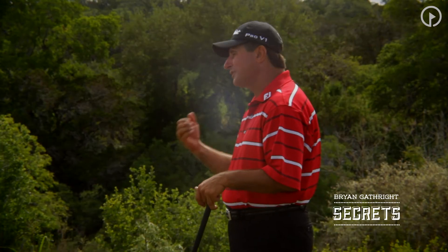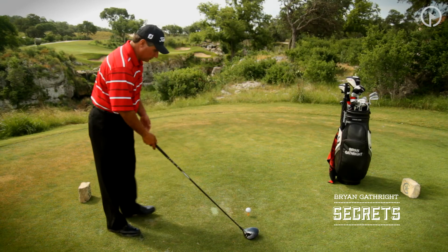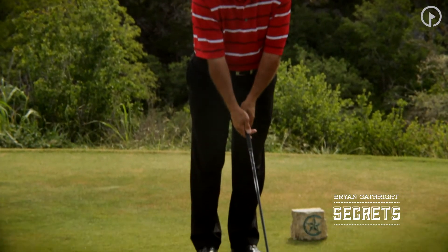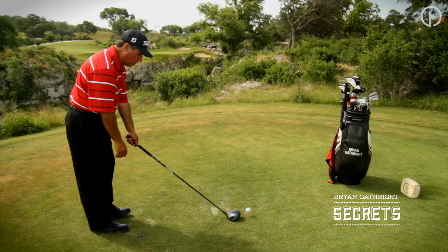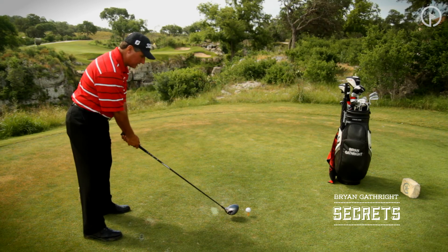It's a full swing executed in very slow motion. You can see I've got a ball teed up, but you actually don't even need a ball. You can just move to the side — I do want to encourage you to do most of these at home. I think all of our segments that we've covered, you can do at home with these secrets.